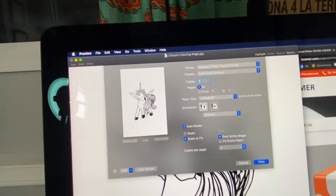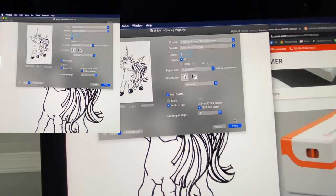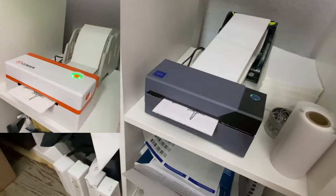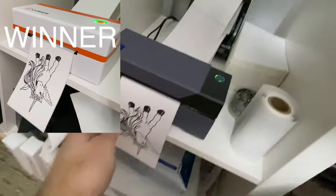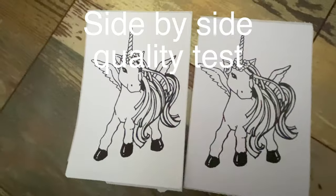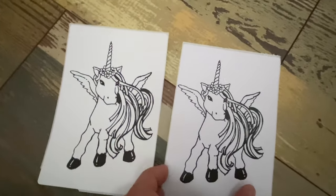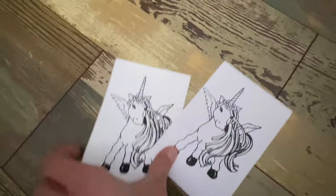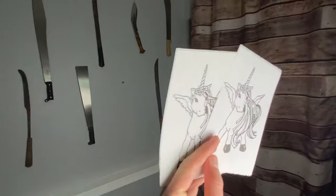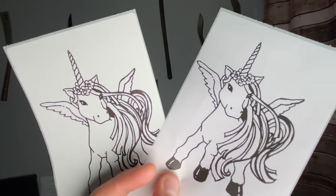We're not doing 20 copies, we're doing one copy, and we're going to scale and fill the entire page. Here we go — three, two, one, print. Let's put that one there and that one there and compare the quality side by side. This is the Rolo and this is the orange Comer printer. Let's take it over into the light so you can really see.